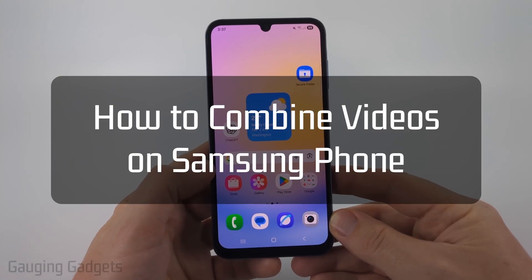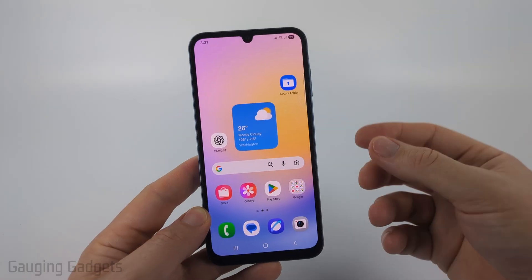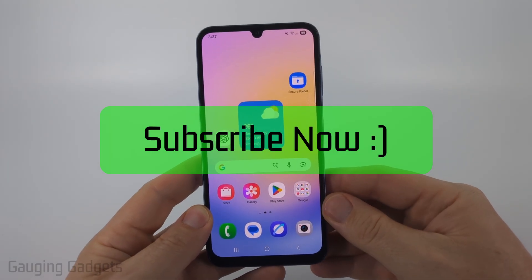How to combine videos on a Samsung phone. In this video I'm going to show you how to combine multiple videos together, so merge them into one video on your Samsung phone. If this video helps you please consider giving it a like and also subscribe to my channel because that really helps me out.